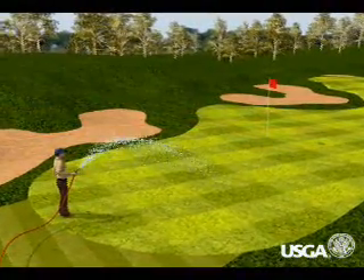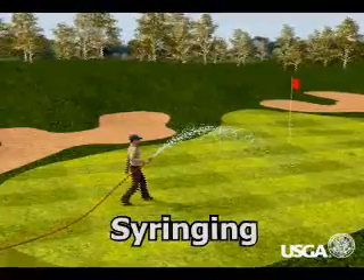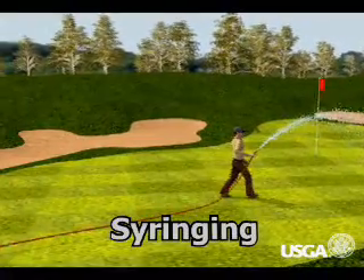During really hot weather, the hose may be employed for an entirely different reason: cooling the turf. To accomplish this, the maintenance worker points the hose up and sprays a mist across the green. This is commonly referred to as syringing.